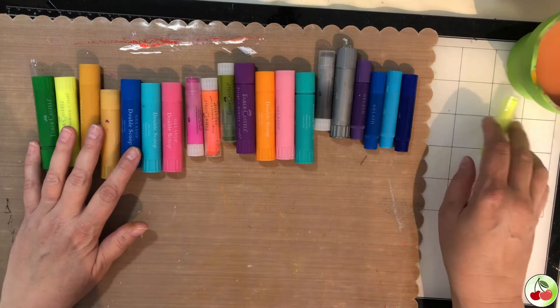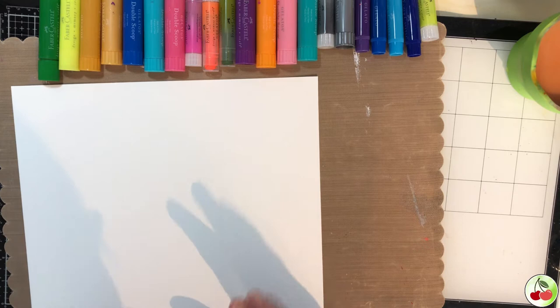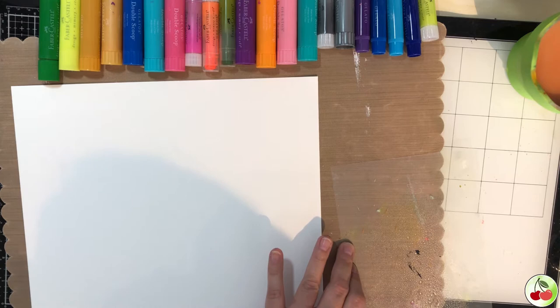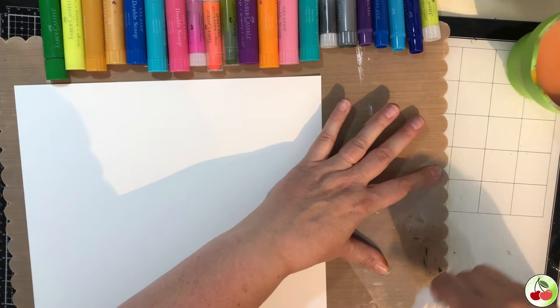I am using 140-pound weight watercolor paper because we're going to be adding water to a lot of this. I want to show you how everything comes out and the different techniques. I find using a clear sheet of cellophane or wrap - it usually comes in the packages of different products you buy - works great, so save those when you have them because they work really well for doing things like watercolors, gelatos, and scribble sticks.